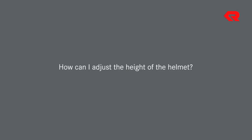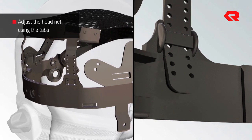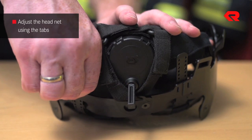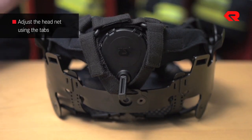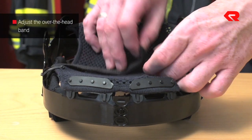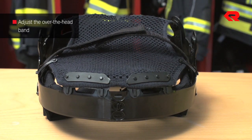How can I adjust the height of the helmet? The height can be adjusted using the tabs on the headband. To do this, loosen the tabs and slide them up or down. You can also alter the height by tightening or loosening the over-the-head band. It is important to make sure that the over-the-head band is not too tight, as it will otherwise bear most of the helmet's weight.